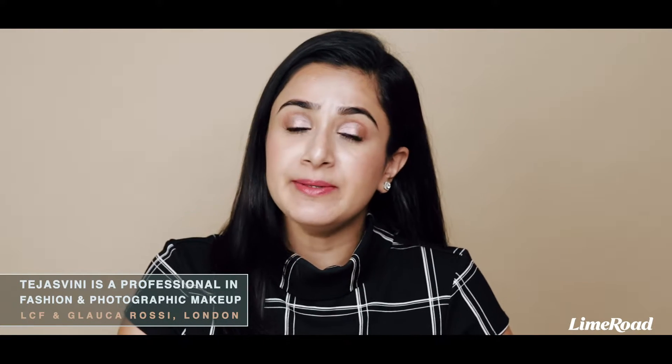Hey guys, welcome back to Lime Road. My name is Tejas Sweeney and as a professional makeup artist, the question I get asked so often is how should I keep my kajal from smudging and how should I make it last longer? So today I'm going to share a very cool trick with you guys.